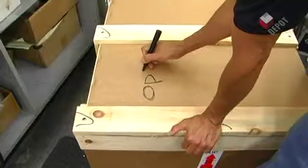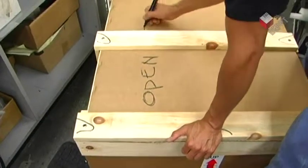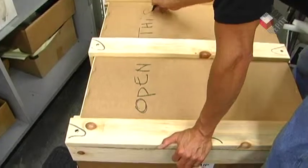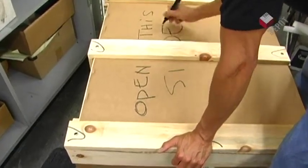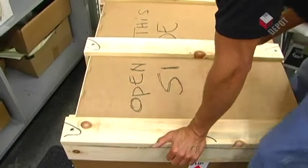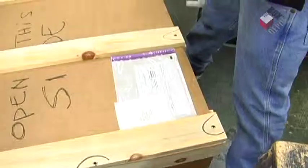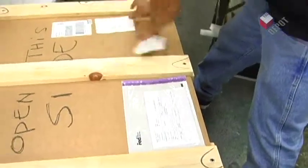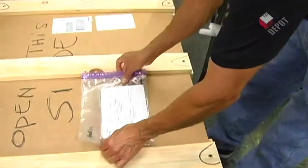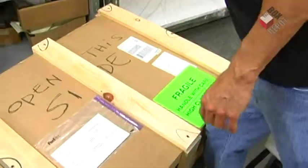To ensure that the people receiving this crate open it on the right side up, Alfredo is writing a note. Then we put our shipping labels on and some fragile stickers.